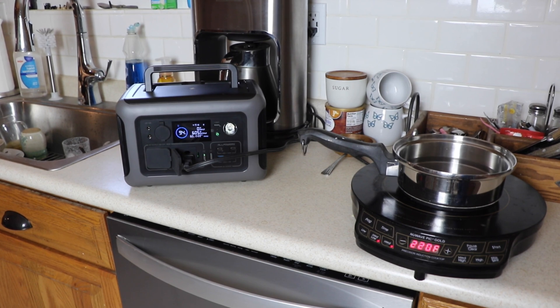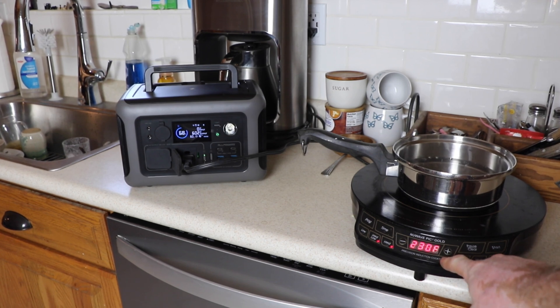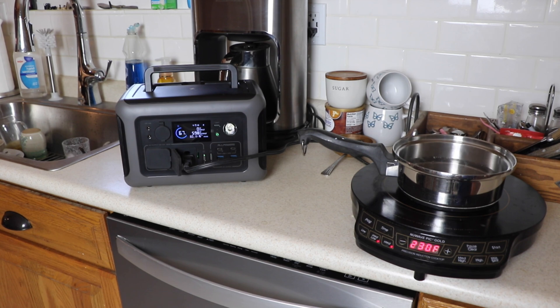We'll let it sit and see if it's going to boil the water. We are boiling water — you can see the bubbles. It took about 32% of the battery but it did not kick off. We kept it at 230 degrees and you can boil water, fry an egg, whatever — you can use this hot plate with this little R600. And a good thing is it has a good turnaround time to recharge it.